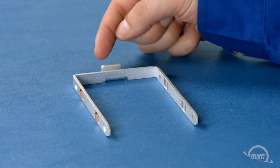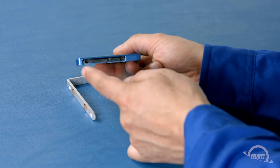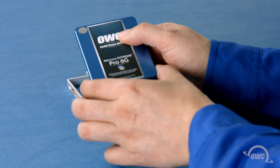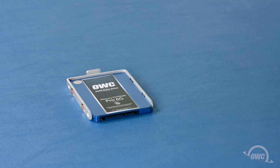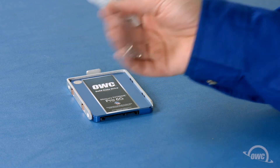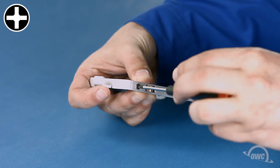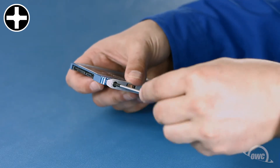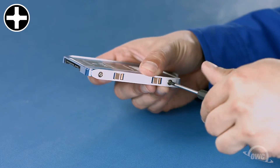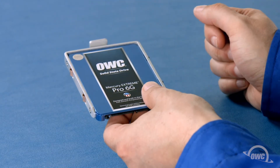For each carrier, make sure that the outer hook is facing up, then align the drive so that the SATA connector is facing outside and down. There's a bag of Phillips screws that comes with the ThunderBay. Use these screws to attach the drive to the carrier via the two mounting holes on each side. Then repeat the process for the other drives you wish to install.